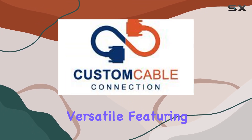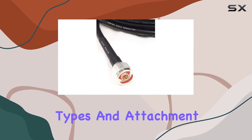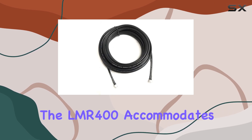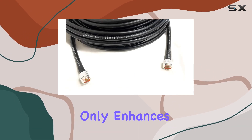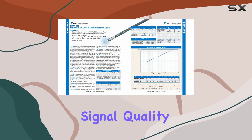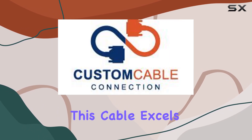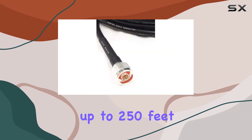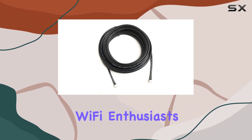Connectivity options are versatile, featuring connectors that support various interface types and attachment methods. Whether you prefer solder or non-solder center pins, the LMR 400 accommodates your needs with ease. Its robust PE jacket not only enhances durability against abrasion, but also maintains signal quality over long distances. In practical terms, this cable excels in maintaining signal strength and integrity over distances up to 250 feet, making it a top choice for amateur radio operators and Wi-Fi enthusiasts alike.